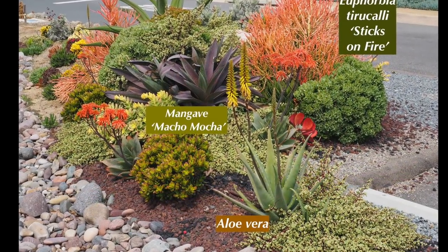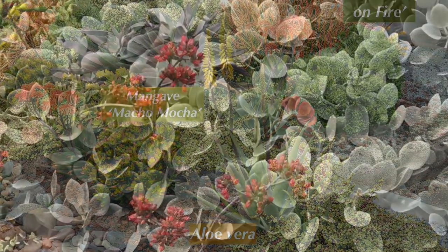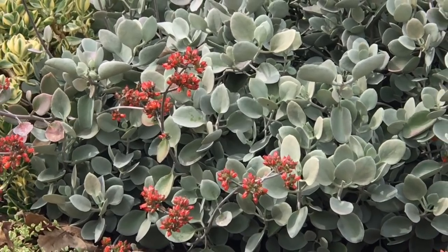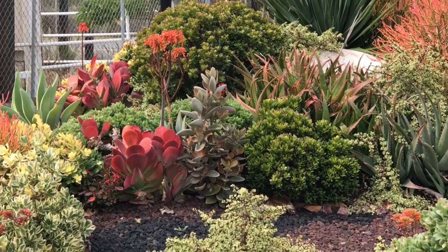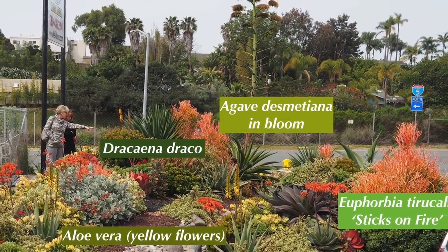You can grow aloe vera — it's a great plant for your garden, giving you those yellow flowers. There are Kalanchoes — this is Kalanchoe silver spoons, red paddle plants, to finish off that corner.